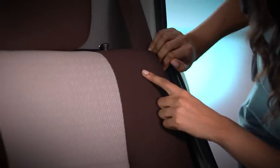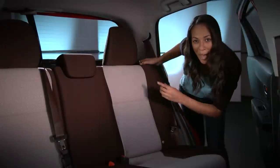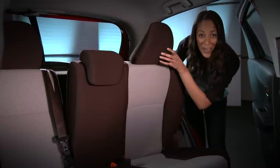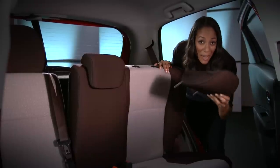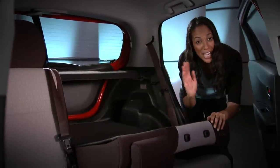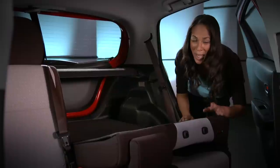Second, pull up on the seat back release knob and tip the seat back forward slightly so you can remove the headrest. The release is under the headrest. Third, stow the headrest and fold the seat forward. When returning the seat back to the upright position, be sure the seat back locks into place.